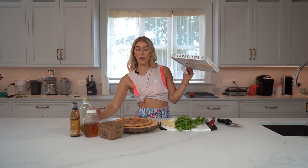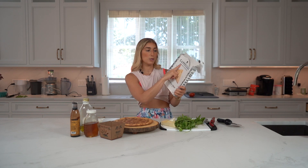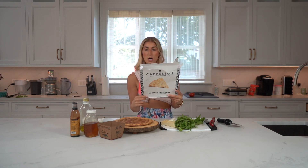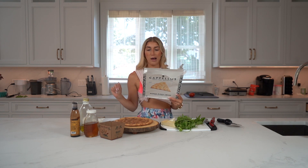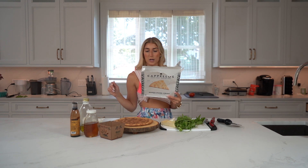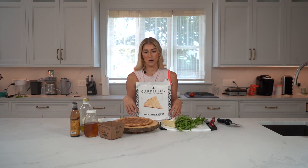I just baked this in the oven. I use this Capello's grain-free, gluten-free naked pizza. It's made out of almond flour, eggs, arrowroot flour, cassava flour, coconut milk, coconut oil, psyllium husk, lemon — all really clean ingredients. I prefer this to a cauliflower pizza because I'm also anti-trend.